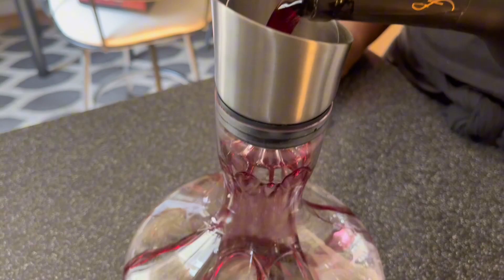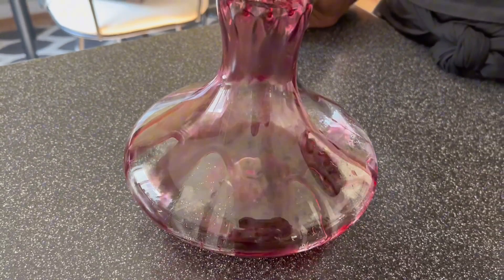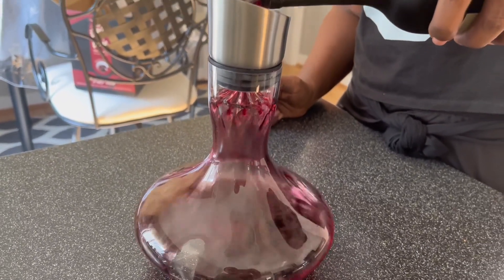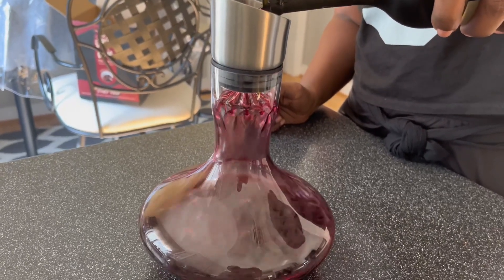Make sure you give your decanter a quick wash before using. I used a 750 ml bottle of red wine, which easily fit into this decanter. As you can see, the wine evenly disperses over the aerator and goes down into the lower basin.